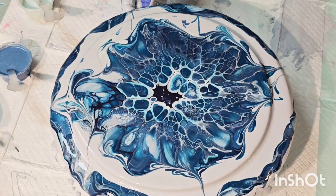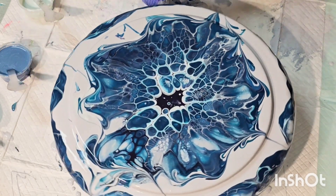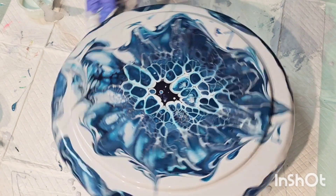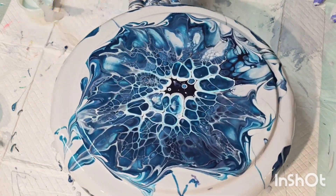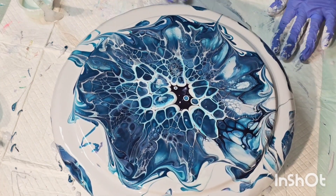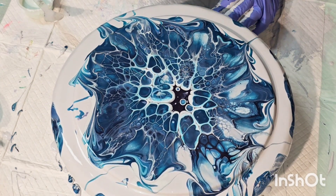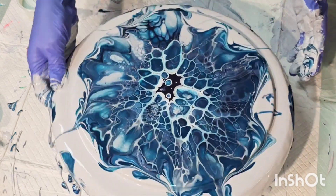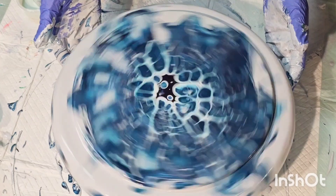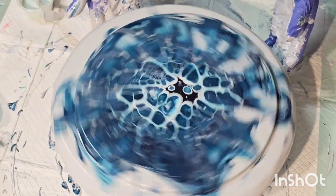Now we're trying to get it to the edge. I didn't use a ton of pillow paint to cover up the first one, so we're just spinning enough to get coverage. There was a lot of paint on my turner and I was getting paint everywhere. Other than the fact that my cells got kind of big from having to spin a lot, I really love the way this one turns out — I think under resin it's going to be really gorgeous.